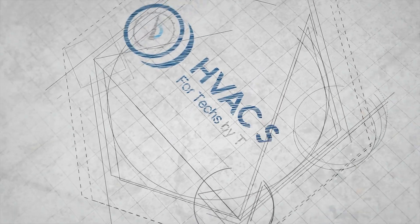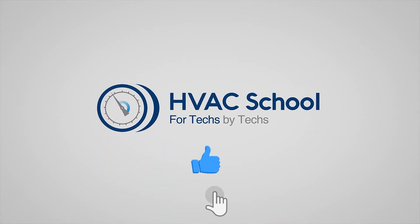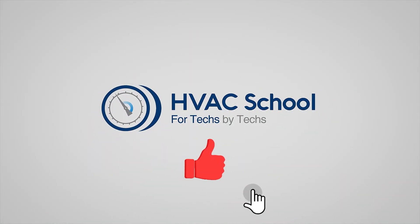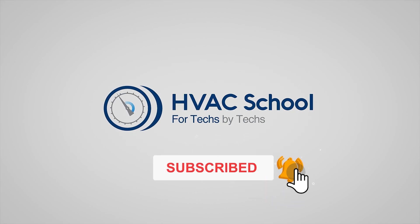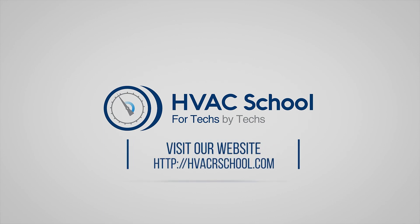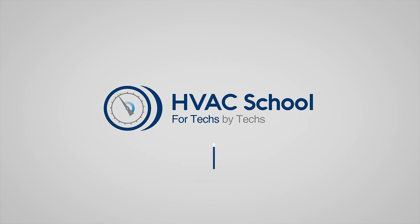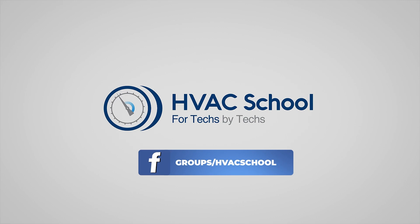Thanks for watching our video. If you enjoyed it and got something out of it, if you wouldn't mind hitting the thumbs up button to like the video, subscribe to the channel, and click the notifications bell to be notified when new videos come out. HVAC School is far more than a YouTube channel — you can find out more by going to hvacrschool.com, which is our website and hub for all of our content, including tech tips, videos, podcasts, and so much more. You can also subscribe to the podcast on any podcast app of your choosing, and join our Facebook group if you want to weigh in on the conversation yourself. Thanks again for watching.